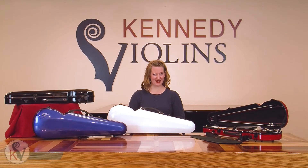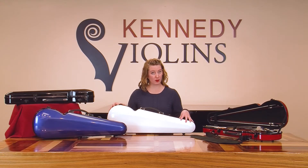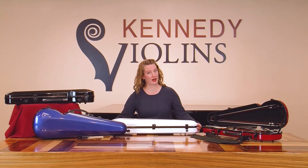Hi, I'm Amy with Kennedy Violins. Today we're going to look at our hard shell cases. These cases have a fiberglass exterior and rubber feet on the sides and the back of the case, which allow it to sit securely in either position.